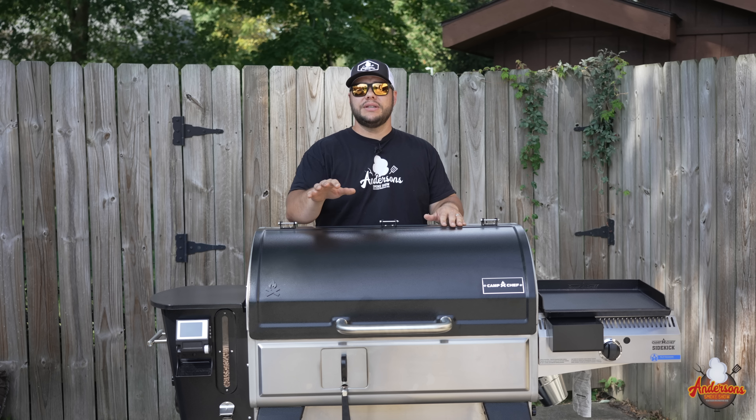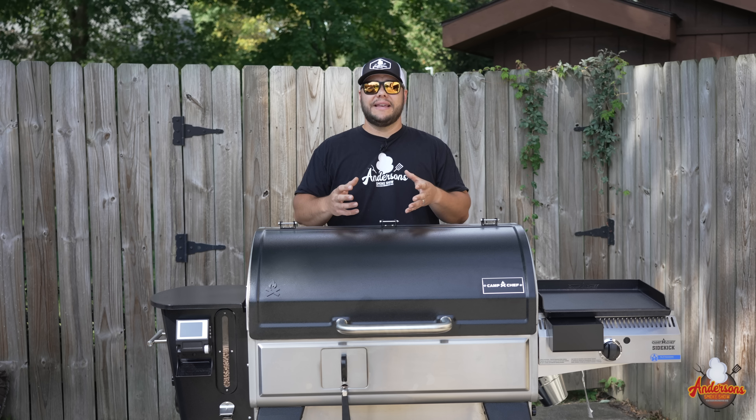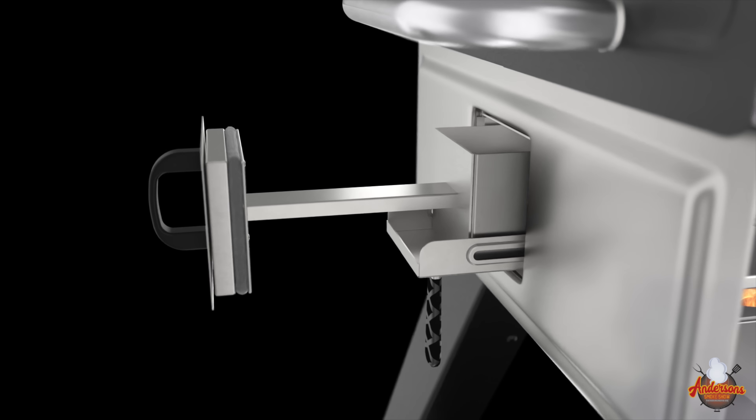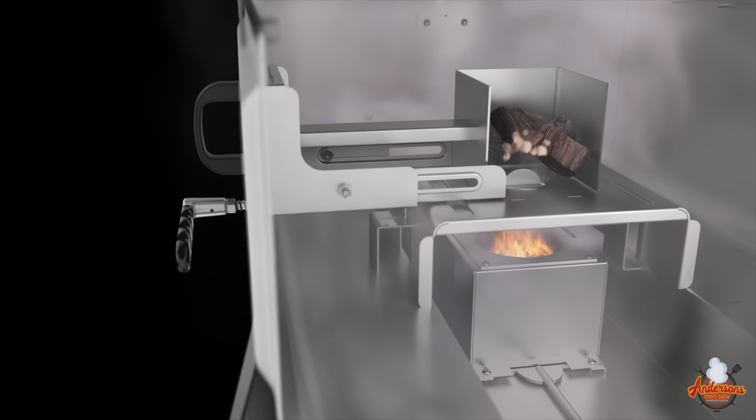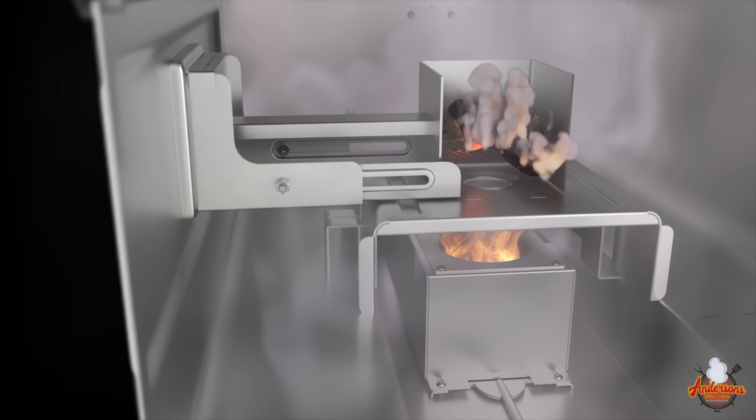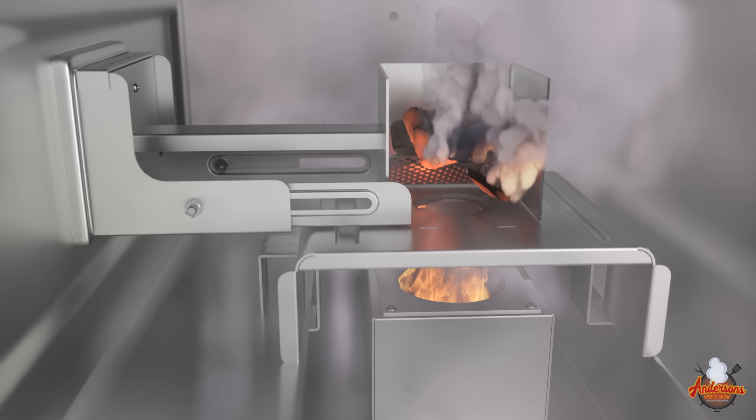So what exactly does it do? The smoke box, as you can see up front, is basically a basket. It sits above your burn pot where your pellets are fed and burned. There is a butterfly valve that allows you to open and close to allow heat and flames to hit your hardwood or your charcoal.